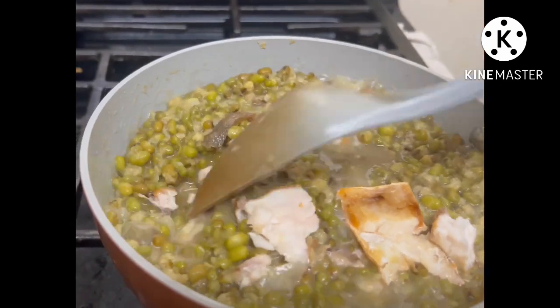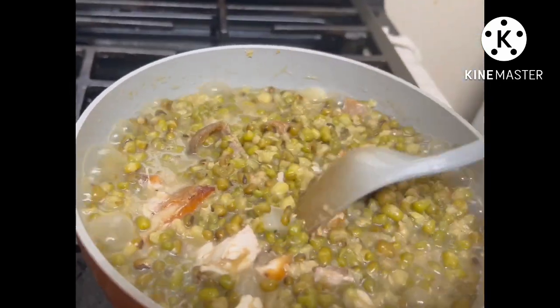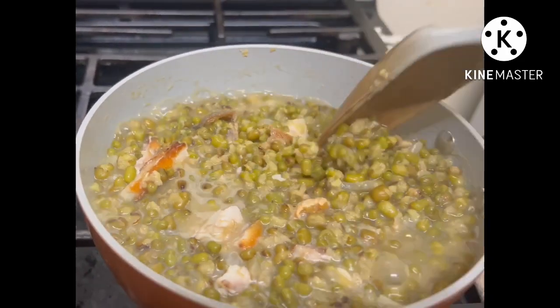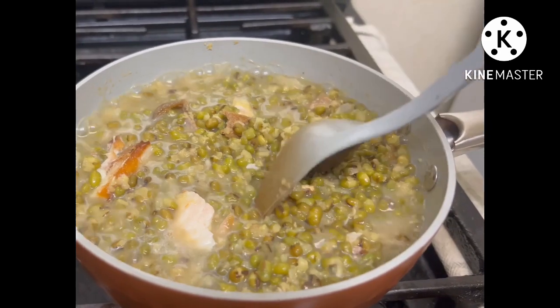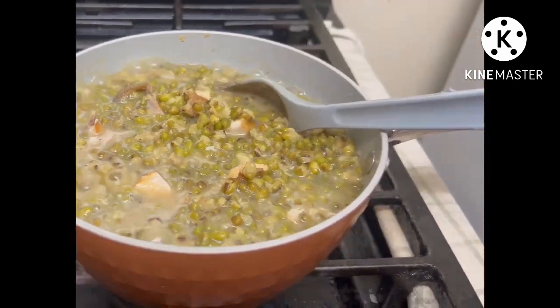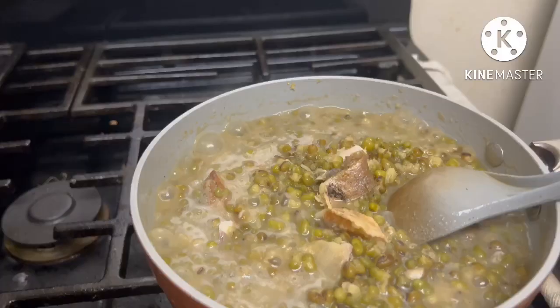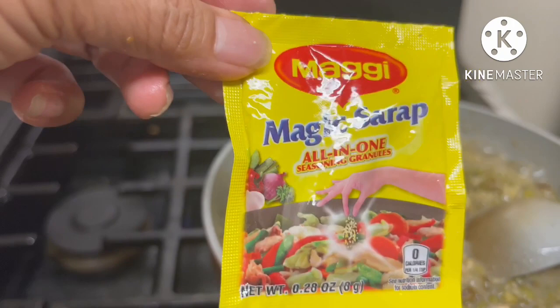We mix it so the flavor of the fish blends into the mung beans. There's a lot of mung beans — this will last a few days. Then we add a little spicy seasoning — that's the magic for the flavor — but just a little since we only cooked a small amount.